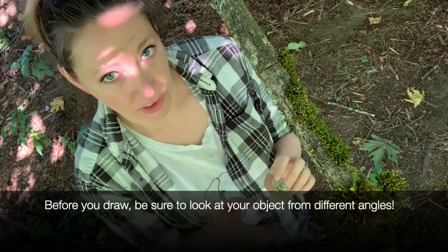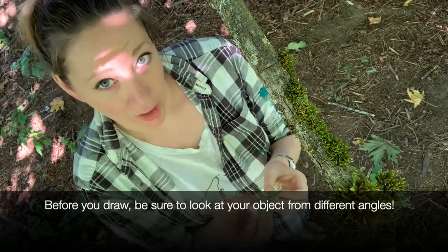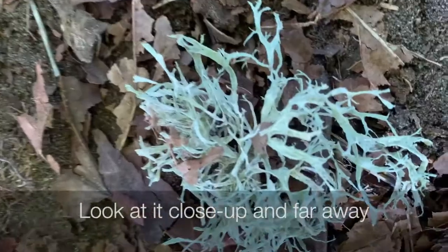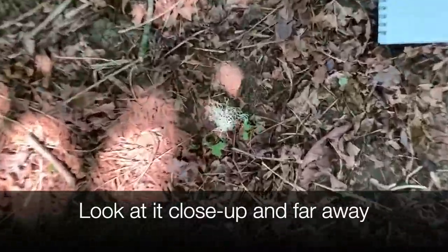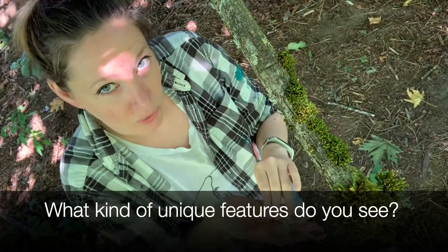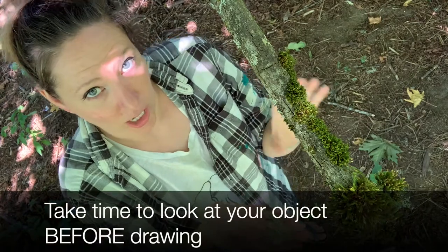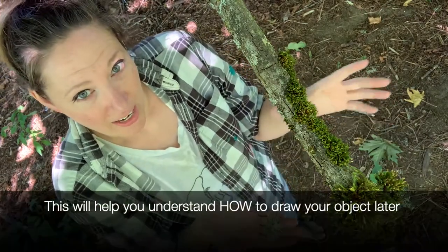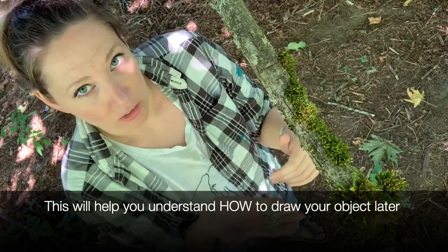It's really important before you start drawing to look at your nature item from all different angles and views. That means close up or far away, and notice what kind of unique features there are. It's really important that you sit and look at your object before you start drawing, because otherwise you'll get lost — you won't know what the whole object looks like.